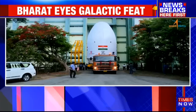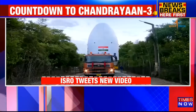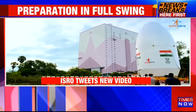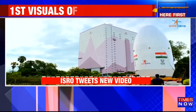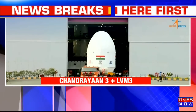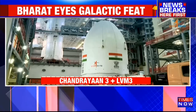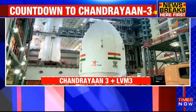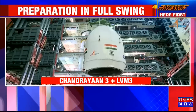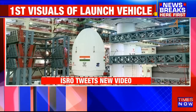Chandrayaan-3 mission is on track to launch to the moon on the 13th of July. At Satish Dhawan Space Center in Sriharikota, the encapsulated assembly containing Chandrayaan-3 has been mated with LVM3. The 3,900 kilogram spacecraft was first encapsulated in the payload fairing and then moved to be integrated aboard the rocket.